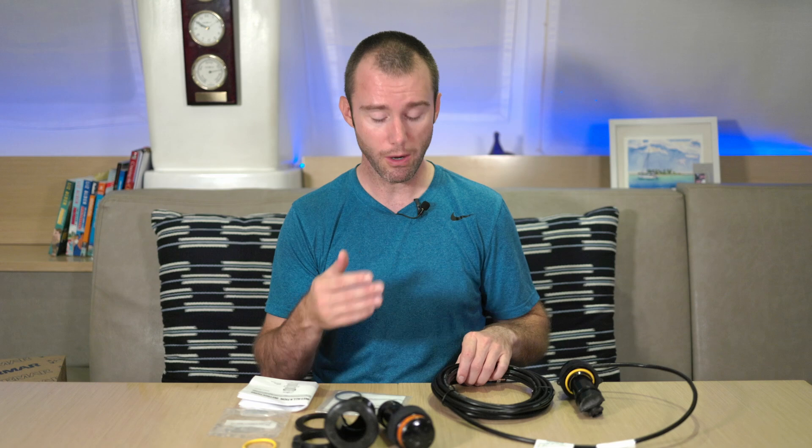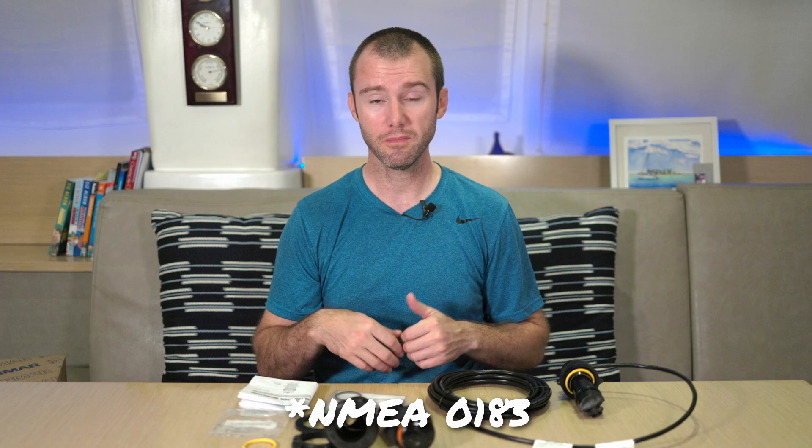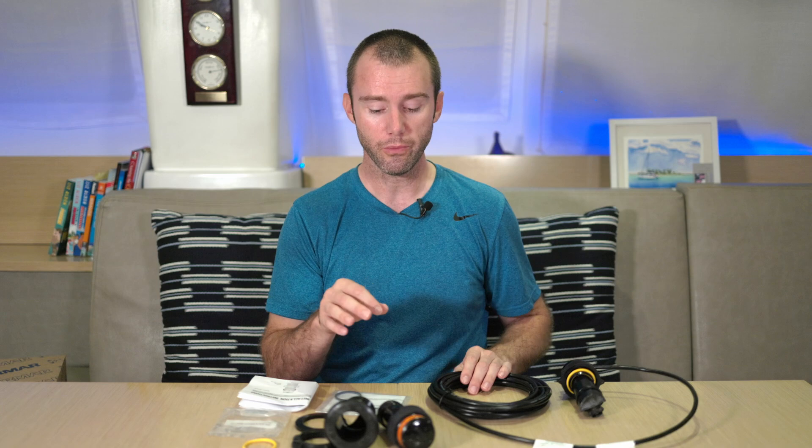This works on the NMEA 2000 network. So if you only have older instruments with a previous NMEA version, this one's not going to work for you. I think the 810 or the 800 that we have currently would still work, so keep that in mind.